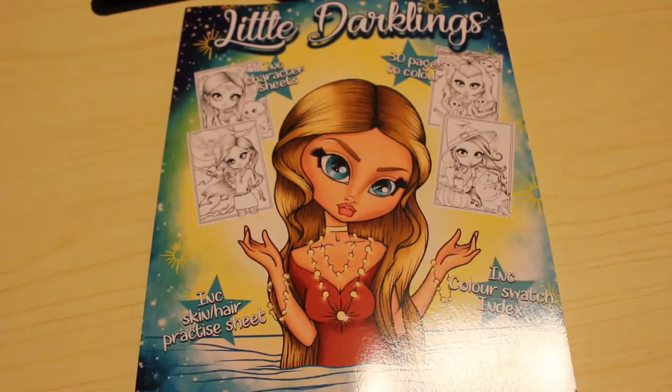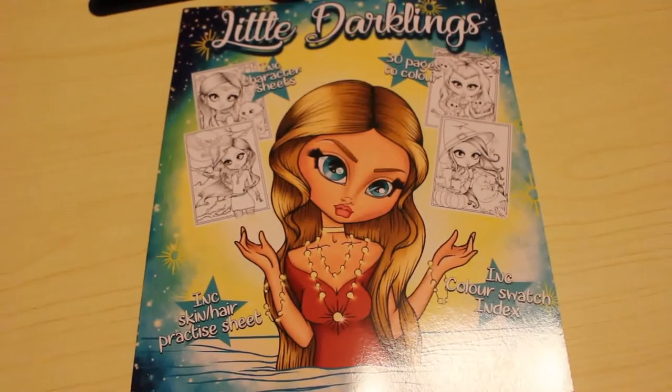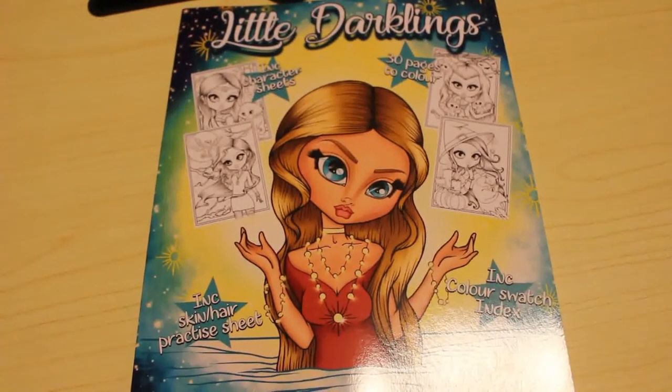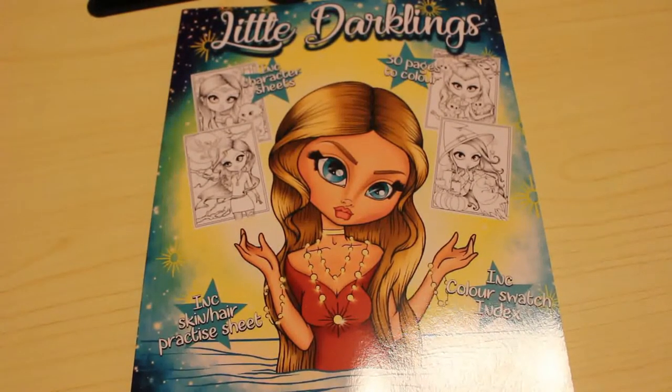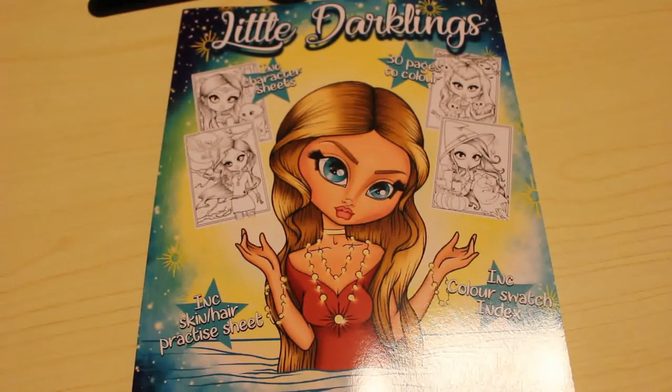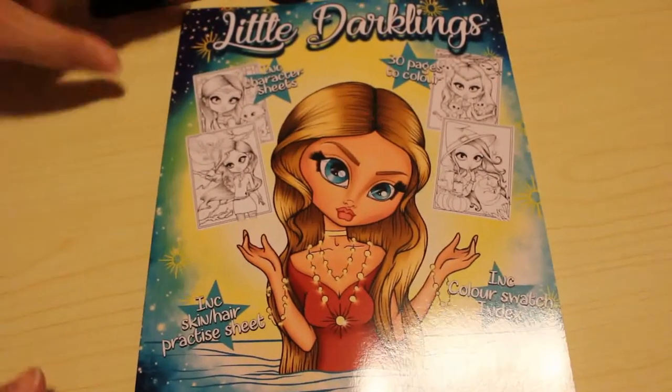Hi guys, it's Andrea. I'm going to do a flip through of Kelly Horton's Little Darklings book. This is one of her Little Darlings series — this is the Halloween book which I recently picked up. She had some of her books on offer so I picked up three recently, and this was one of them, so I thought I'd do a quick flip through.